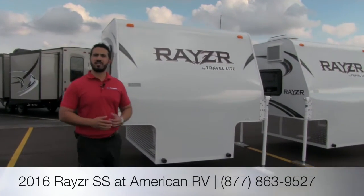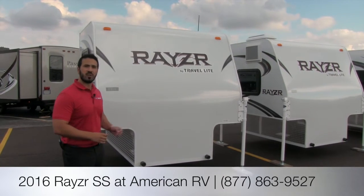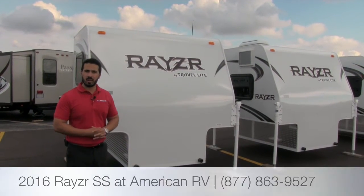Hi folks, I'm Ian Baker, the product specialist here at American RV. Today we're going to go over an all-new product from Travelite, and that's going to be the Razor SS truck camper.